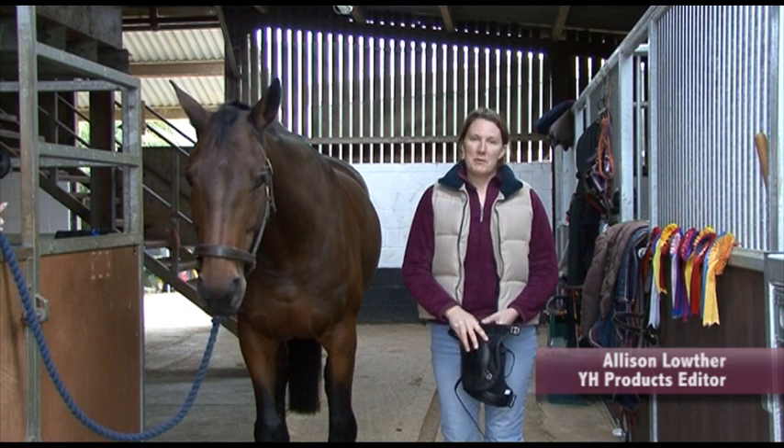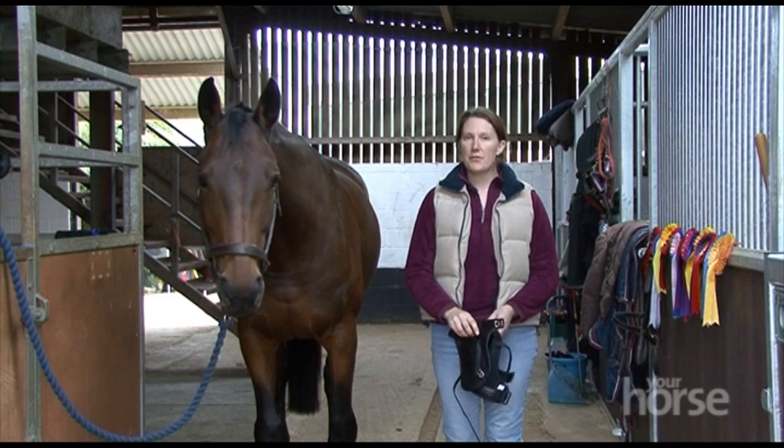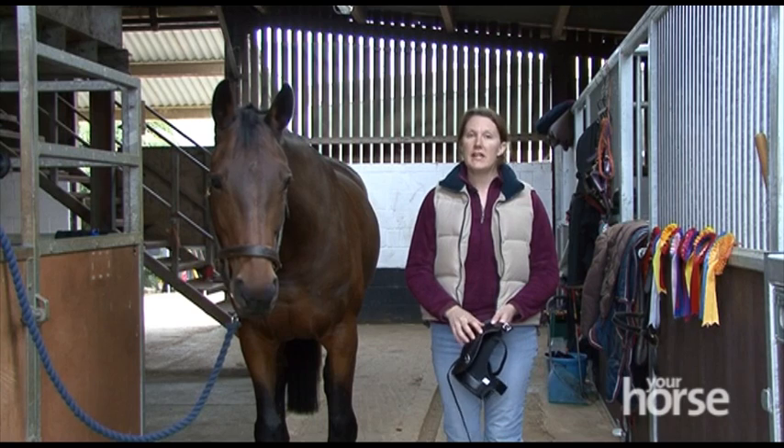Hi, I'm Alison Lowther, I'm head of products for Your Horse magazine and today we're going to go through the fitting and use of knee boots.